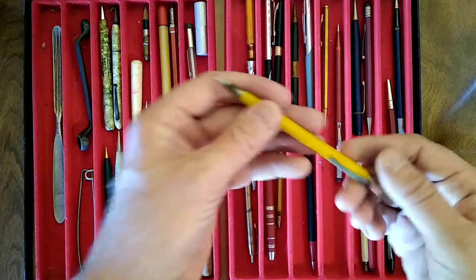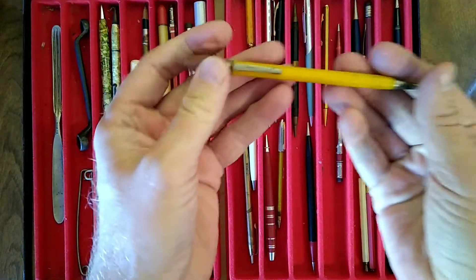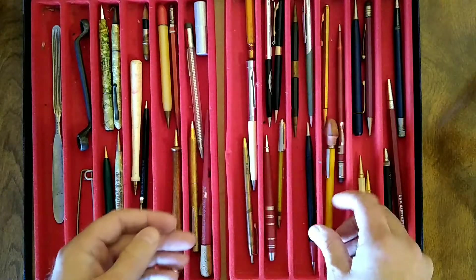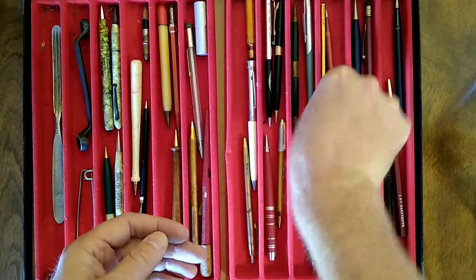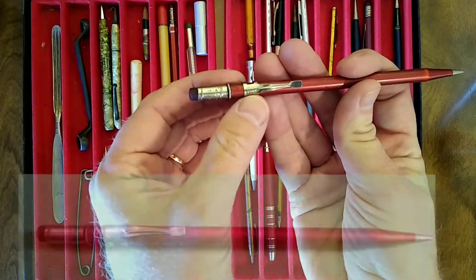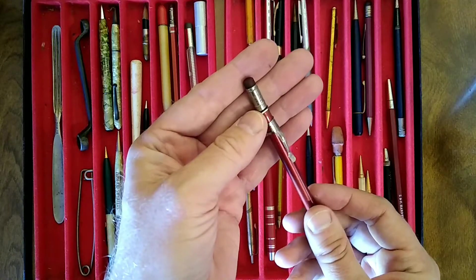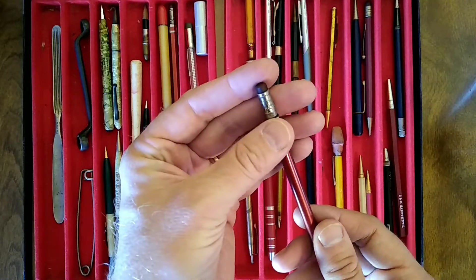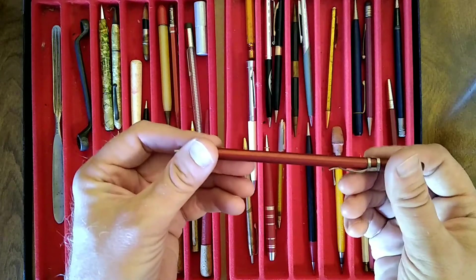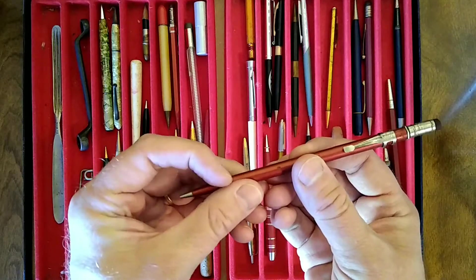Let's see if there are other Scriptos. I think this is an Autopoint. This red one, I believe, is a Scripto. And again, Scripto on the clip oriented for a lefty. And on the cap it also says Scripto Atlanta, and a patent number maybe. Nothing on the barrel. And I'm not sure what kind of material that is — it almost feels like aluminum.